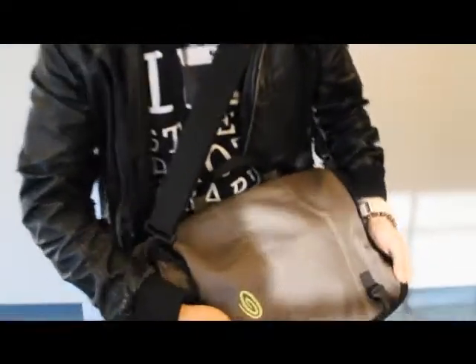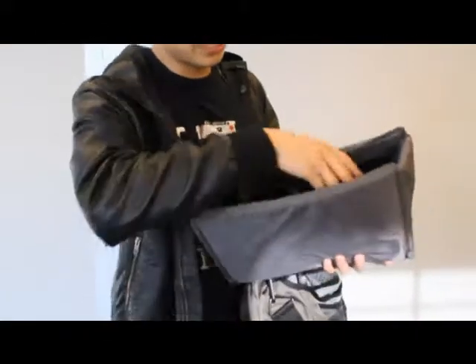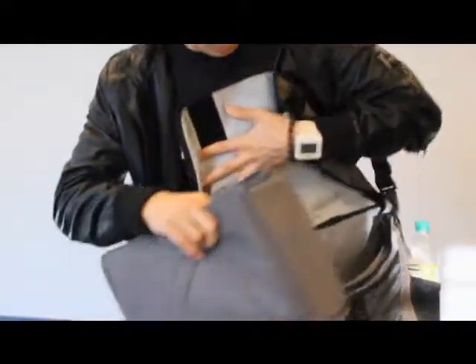Take a look inside my bag. I bought this separately — it's a Temba camera insert, and it's really cool because it gives you protection inside your messenger bag where you put your cameras and whatnot.